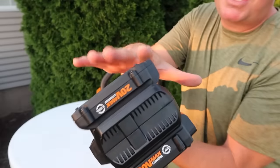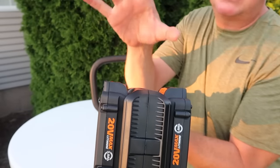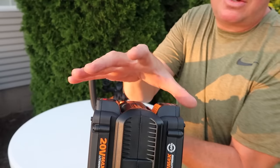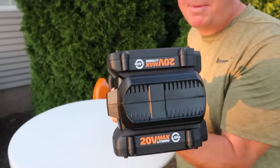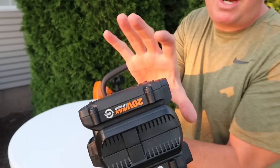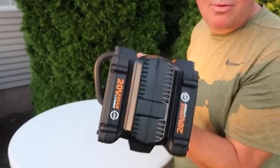One of the cool things about these batteries is they are part of the PowerShare program. So if you have other WORX tools, you can quickly switch them out. If you run these batteries out because you're working on a bigger job, you can have another pair from another WORX tool and just pop them in, and you're good to go once again.